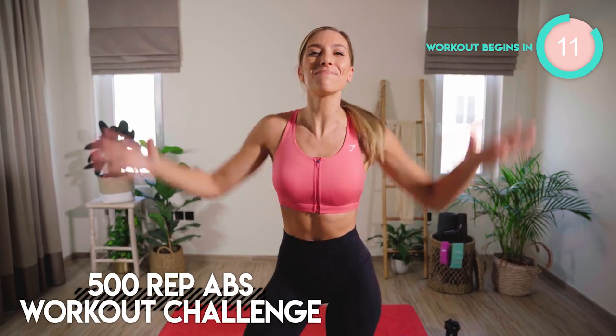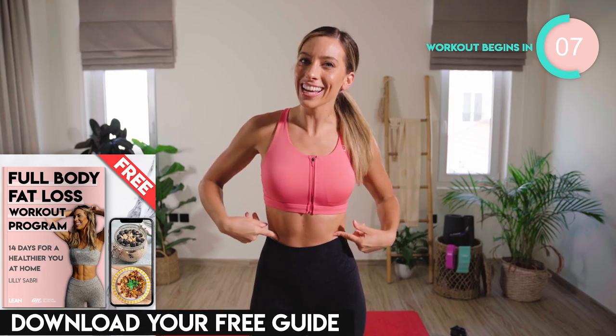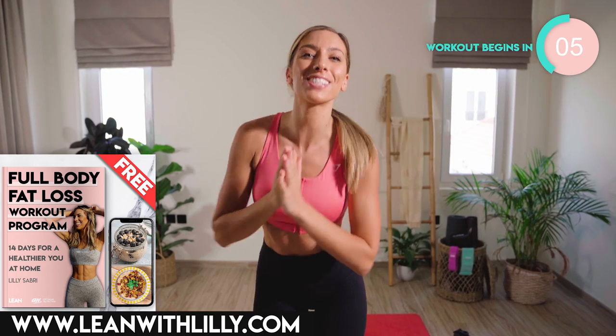Today is your 500-rep abs home workout challenge. Yes, we are going to be burning right here — 500 reps. Don't forget to like, don't forget to subscribe for daily workout videos. Let's get going.